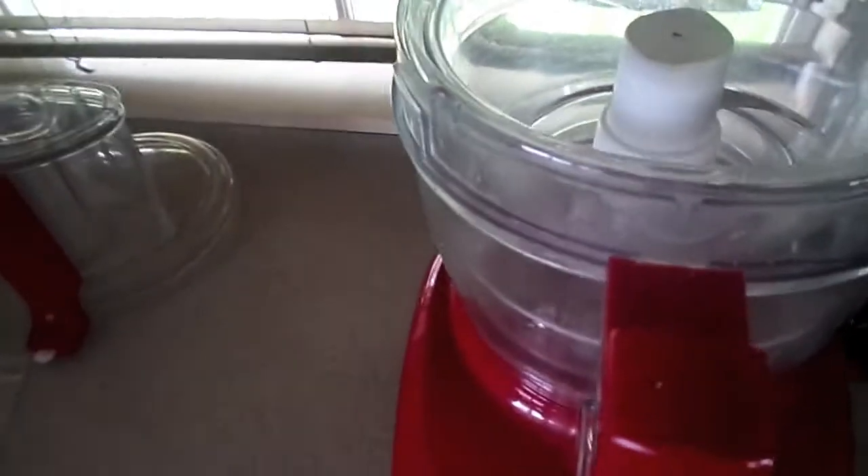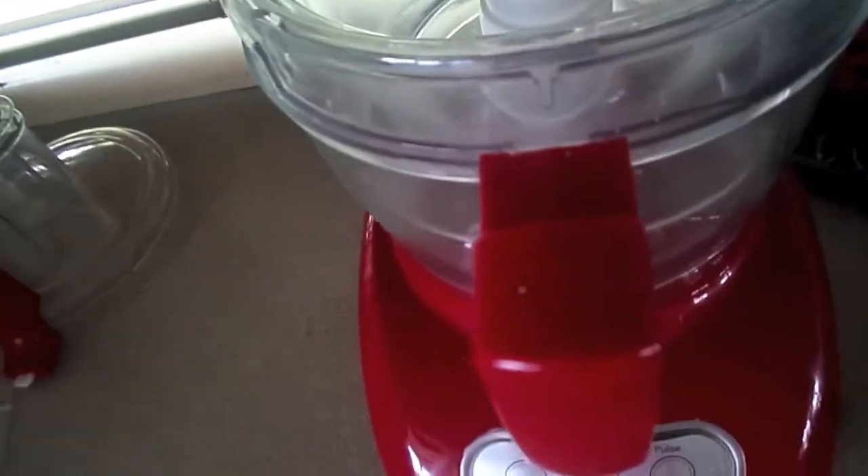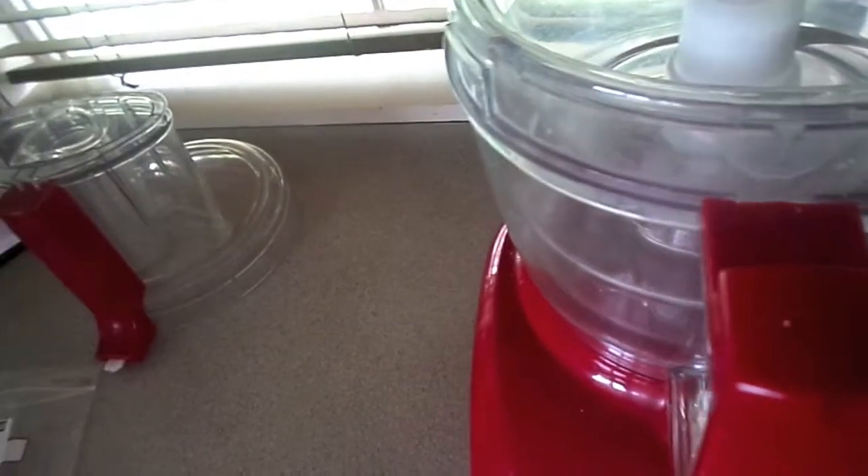For homemade peanut butter, you absolutely need to be using a food processor. I do not recommend using a blender unless you're very certain you've got a very powerful one, because most blenders are not strong enough to handle what we're about to do here.